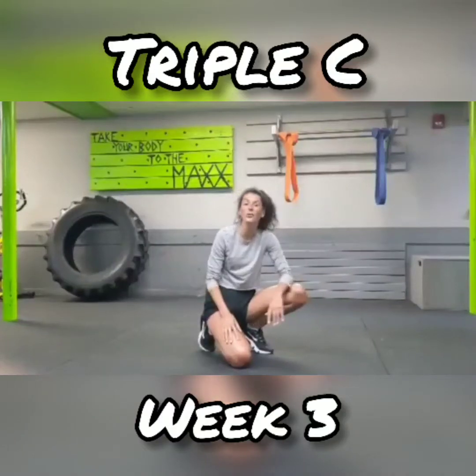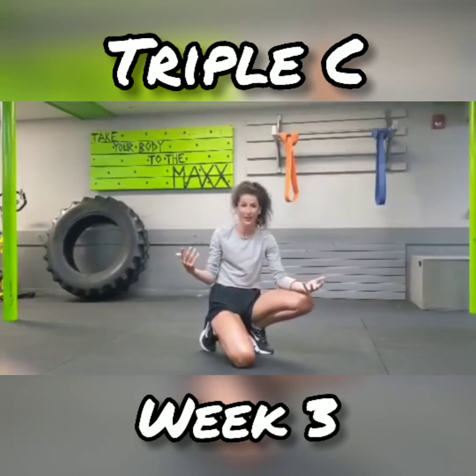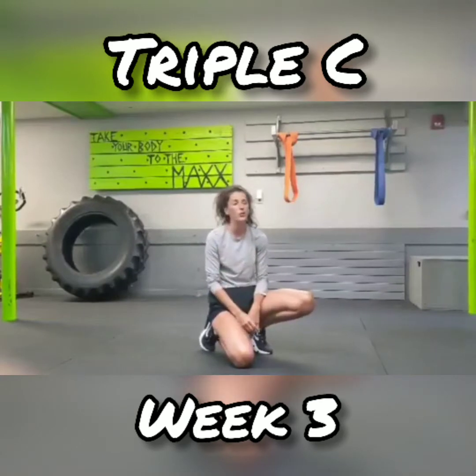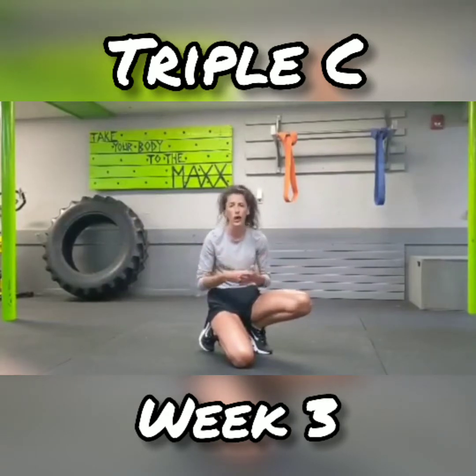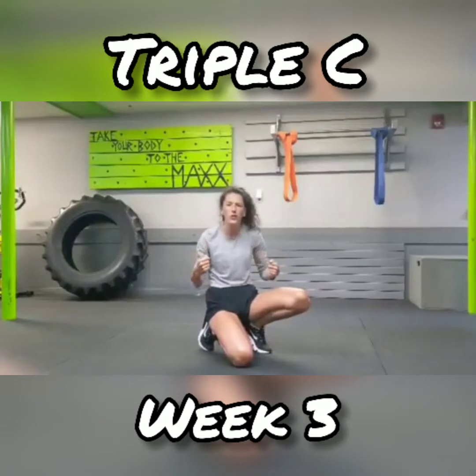What's up Triple C? Welcome to week three. If you're still joining or still tagging along to these videos, mad respect. This week I'm going to challenge you a little bit more. We're going to be doing some high intensity abs. I am going to be including some modifications but I really want you to try pushing out of that comfort zone and really burning those abs.